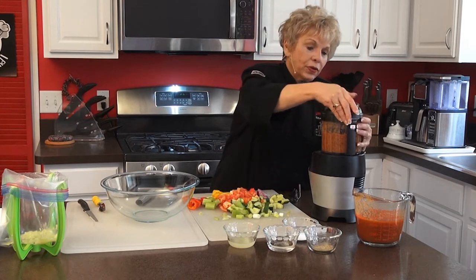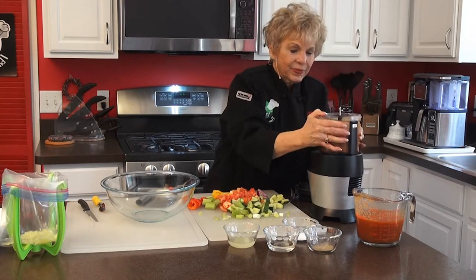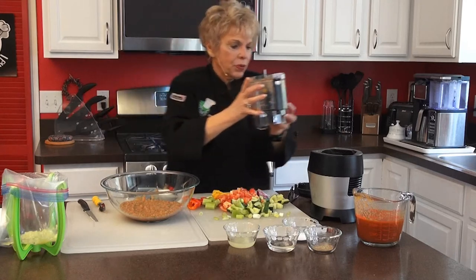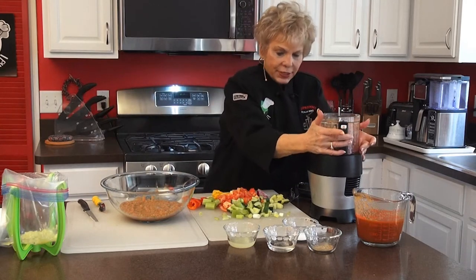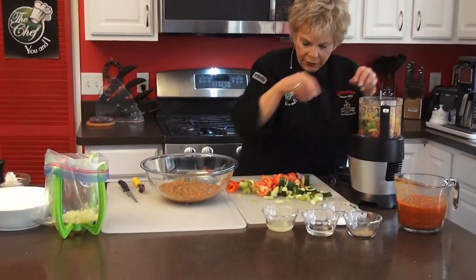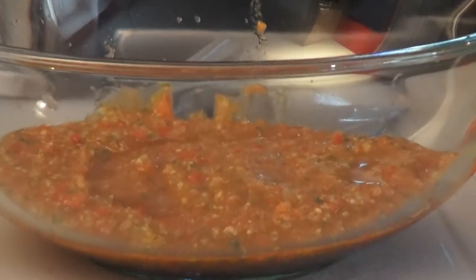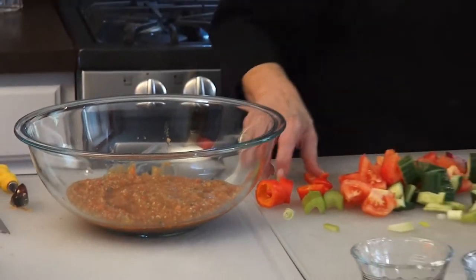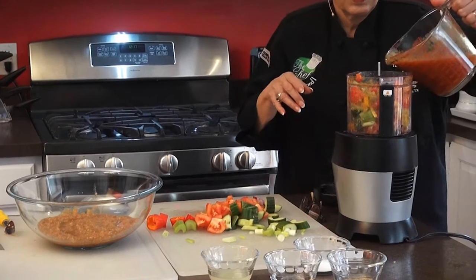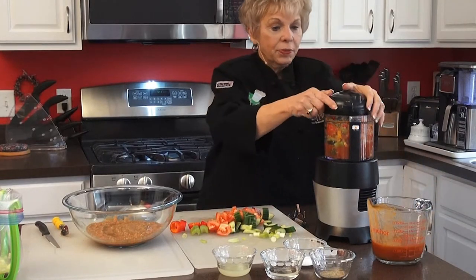That's good — you don't have to process it forever. Some people like it really chunky; I like it smoother. We're going to take this off, put it in the bowl, and then mix it all together. We'll put the remaining ingredients in and then add all the spices at the very end. If you've got a large food processor, you can do it in one go, but since I don't, we're doing it in stages.